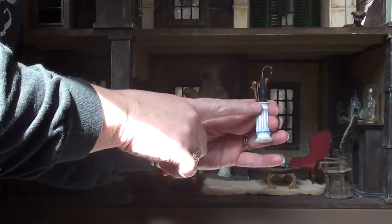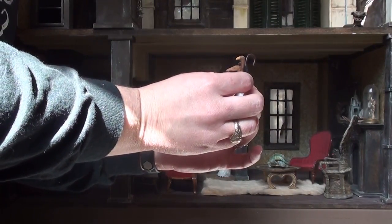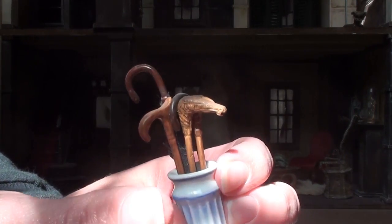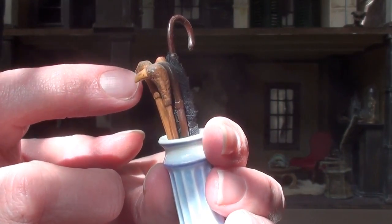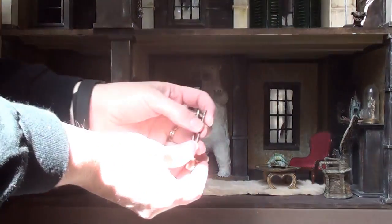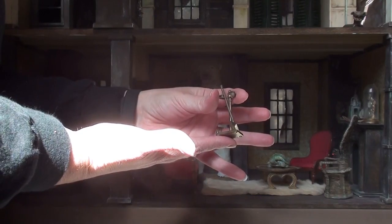I also have this little miniature cane and umbrella holder. My dad bought this for me at the Texas Miniature Showcase, and it has this little bird-head cane in there — I just think it's so interesting. There are so many interesting pieces in here. My dad bought me this and I just love it; it's perfect for this house, so it goes right by that front door.